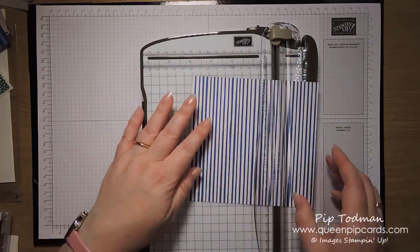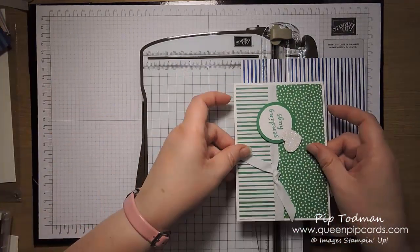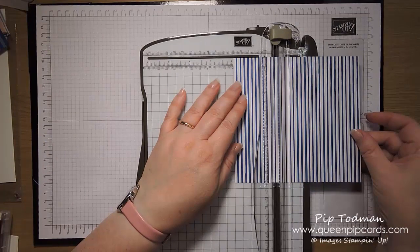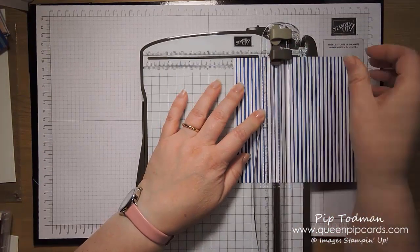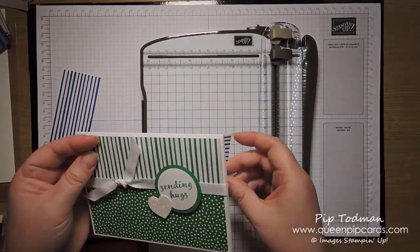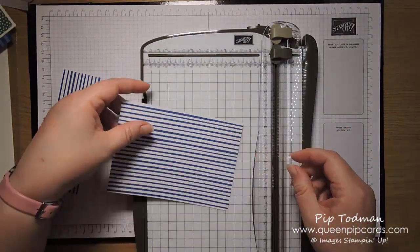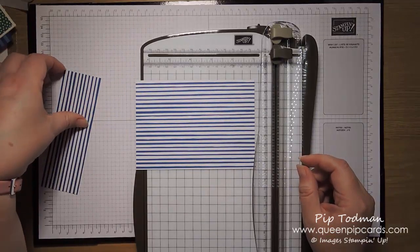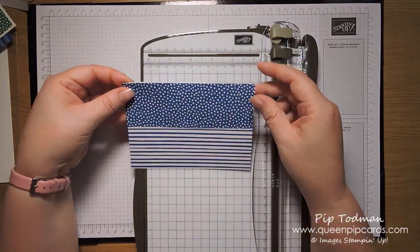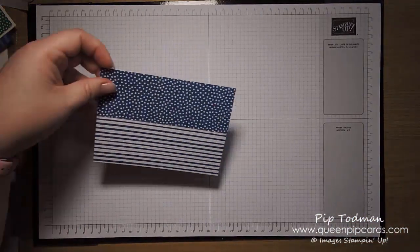That just takes the end off and makes it the size to fit on a card base. Then you chop it off at five centimeters just to take the edge off. This needs to be 10 centimeters to fit on your card front. Don't throw away the other piece — you're going to turn that over and that's going to be your top piece. That's all you need in terms of cutting, so it's really easy.